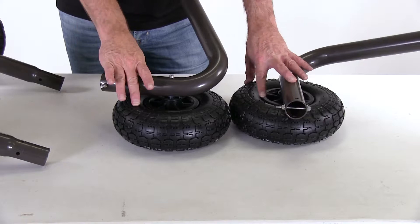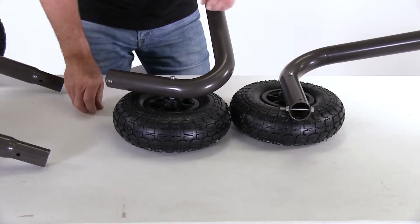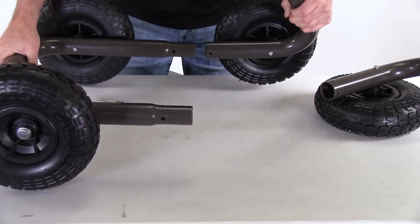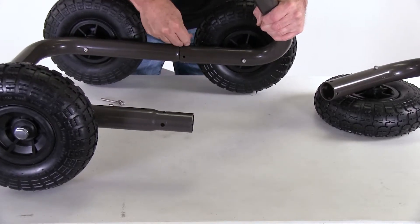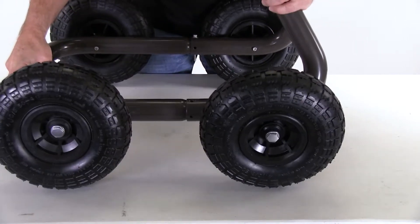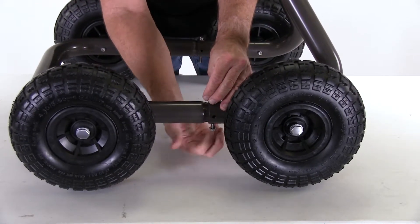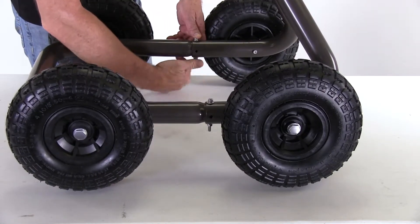With both tires attached to the legs, remove the pre-installed screws at the end of each leg. Now attach the legs to the quad wheel front bumper by sliding one leg onto the bumper and inserting one of the screws you had just removed. Then do the same with the other leg — line up the holes and insert the other screw. With both legs attached to the bumper, thread the serrated flange nuts onto both screws and just finger tighten them for now.